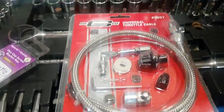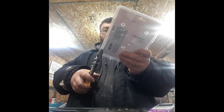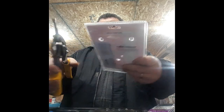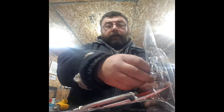Throttle cable. Let's open up this throttle cable kit and see what we've got to work with. Alright, tool for every job, good job for every tool. Put these in a box so they don't get lost.